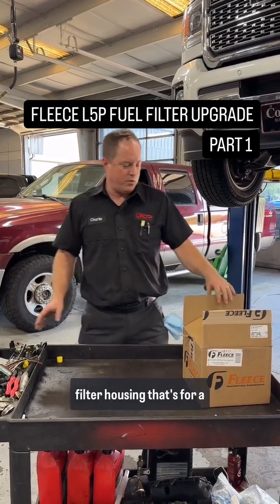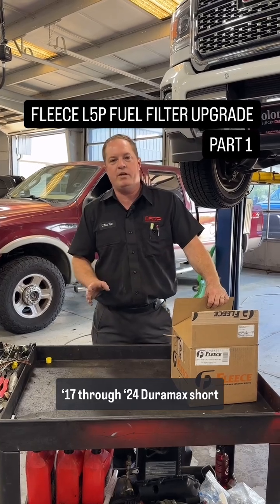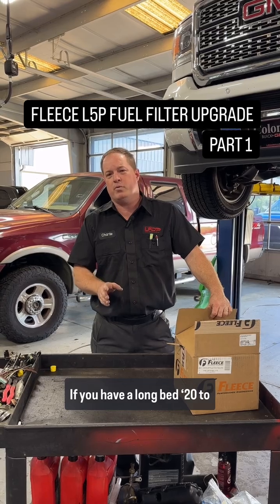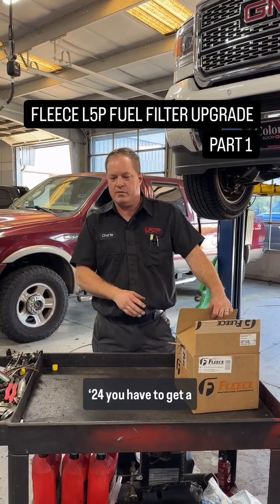We're going to use this fuel filter housing that's for a '17 through '24 Duramax short bed and long bed on '17 through '19. If you have a long bed '20 through '24, you'll have to get a different part number.